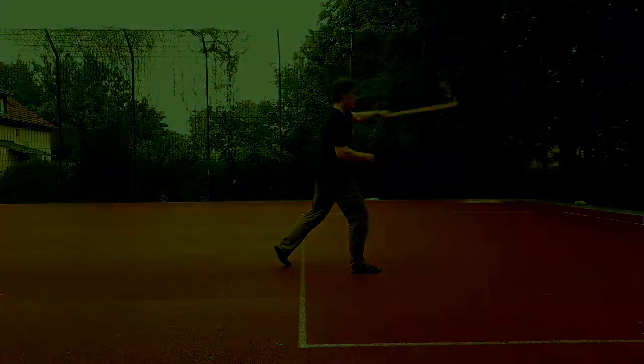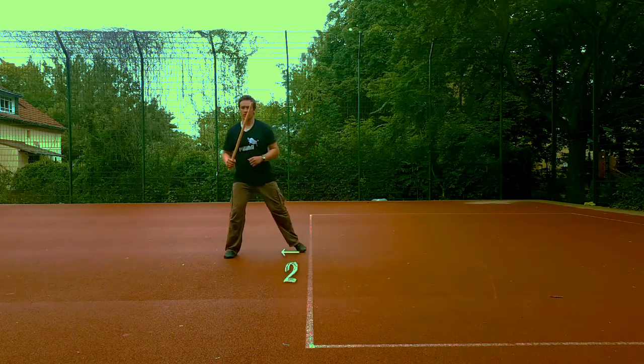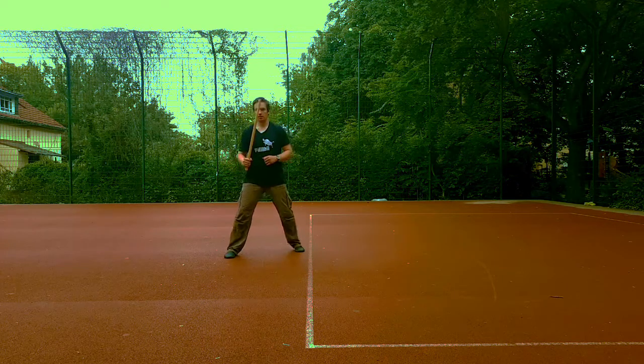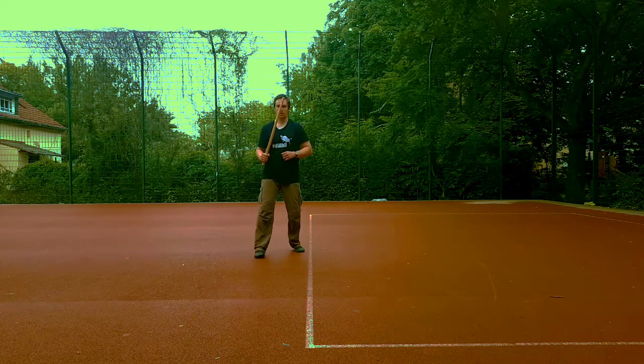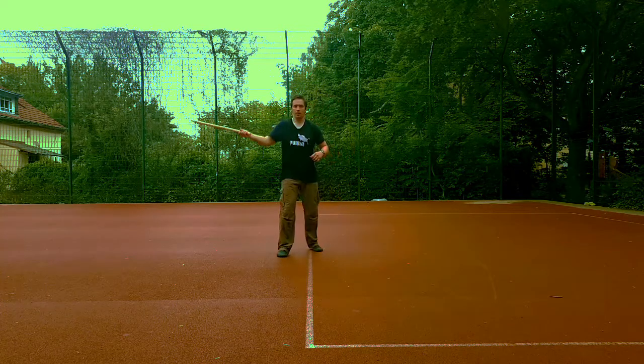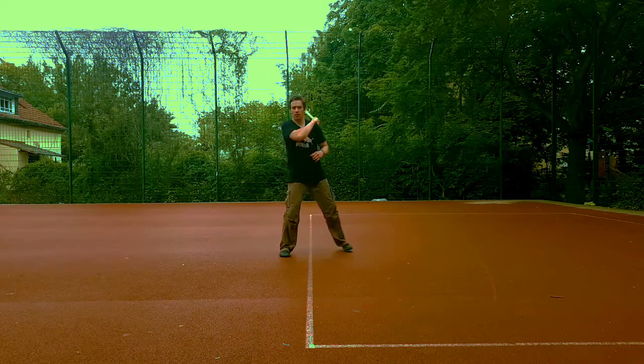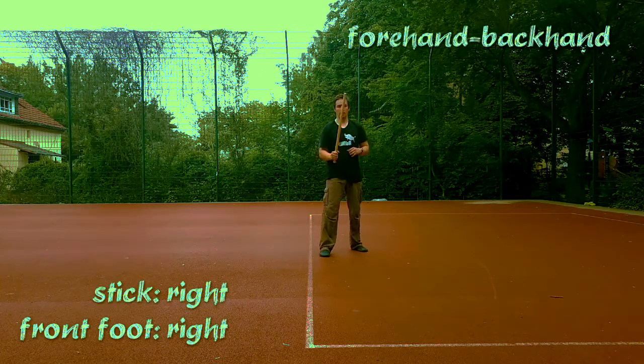Everything we did going forwards and backwards also applies when moving side to side. We can set one foot out and bring it back, or set both feet successively in the same direction. Then we start to practice striking on the second count, and then on both counts.